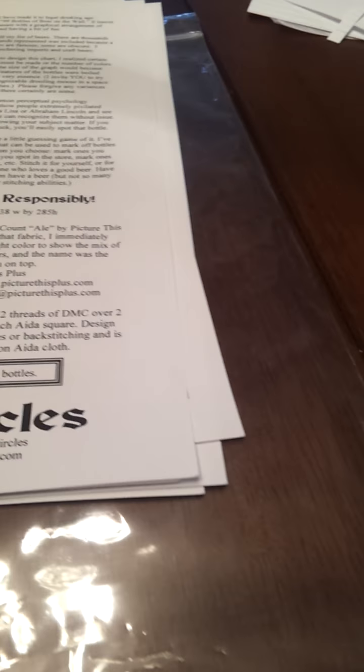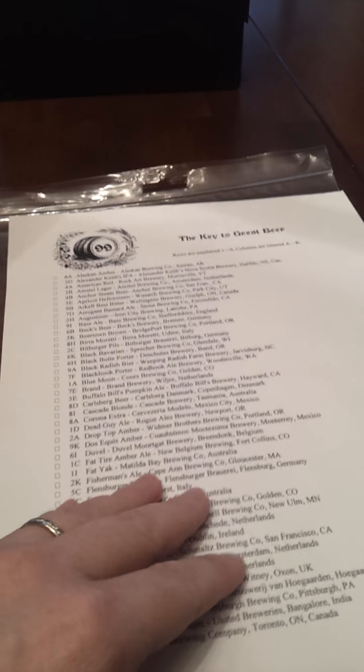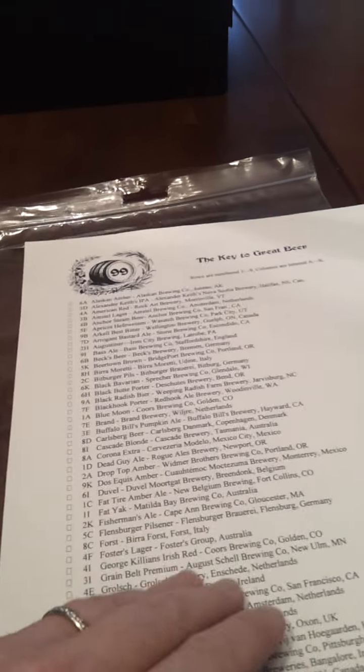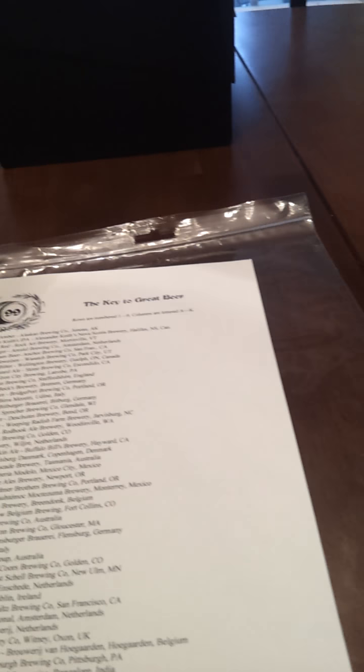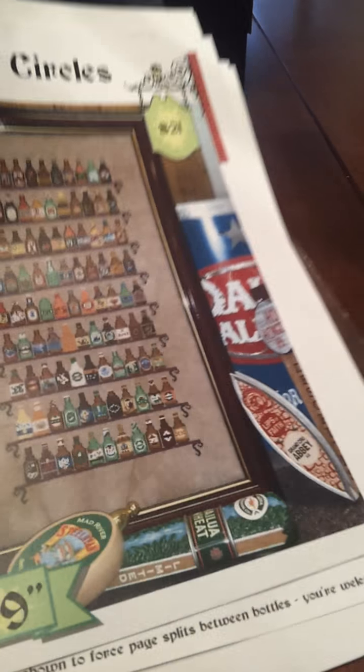There's a little overlapping, but you can tell where it's at. She noted that she did that so the page breaks would be easier and you didn't have a page break in the middle of the bottom. She also includes this key that has all the beer bottle names on it — where they're located, the name of the beer, and where they're actually brewed and bottled. That's actually two pages because there's 99 of them. And I hope that helps — I'm absolutely loving this chart.